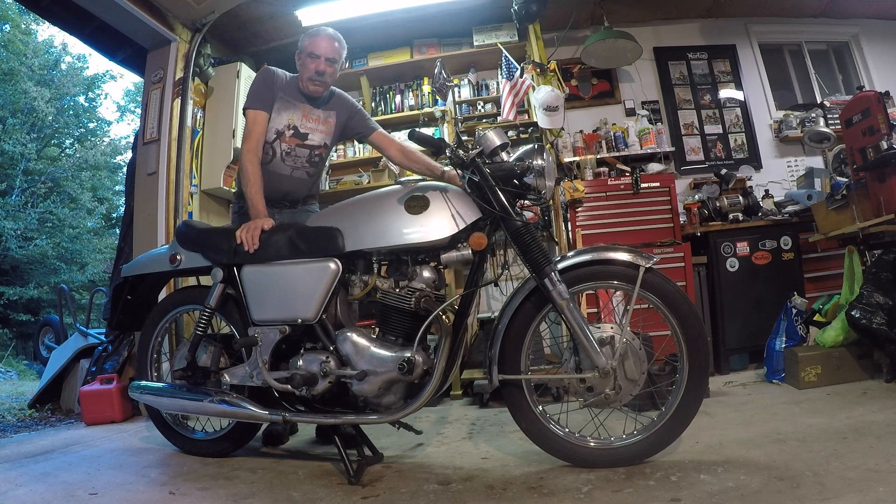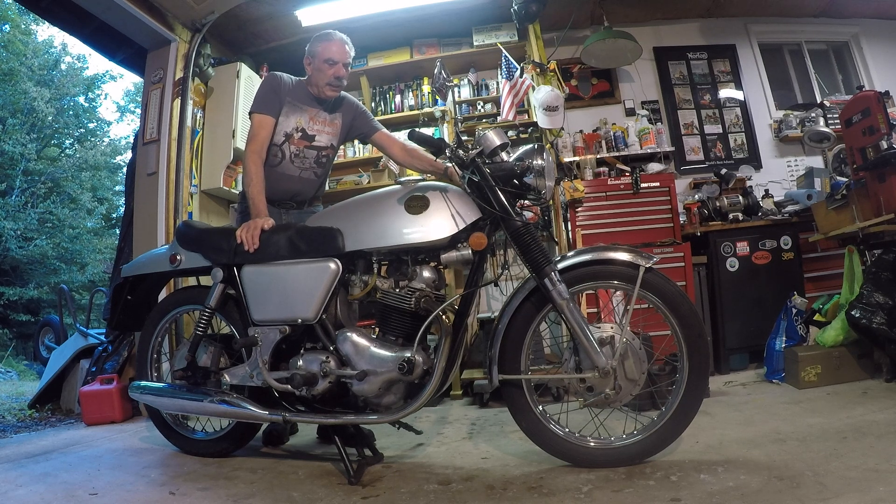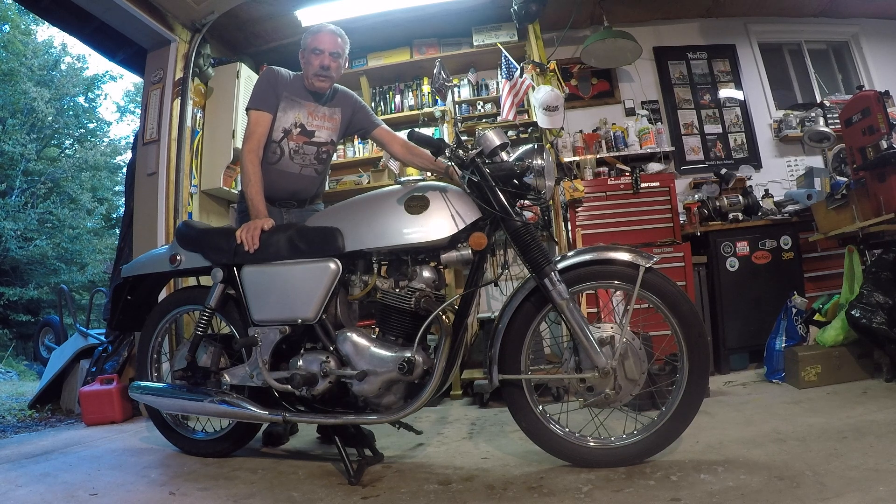Hi, Alan Tannenbaum. This is my 1968 Norton Commando that I restored from a basket case. It's August 30th, 2021, and I put this bike away for the winter last November.